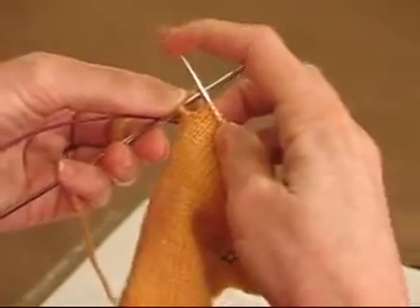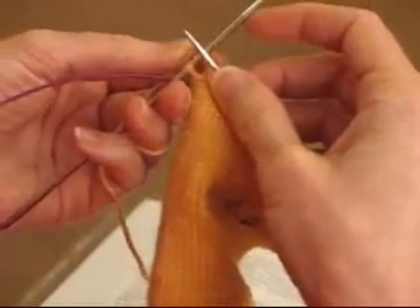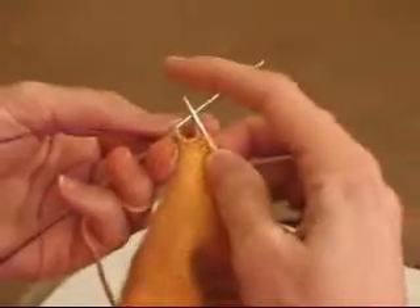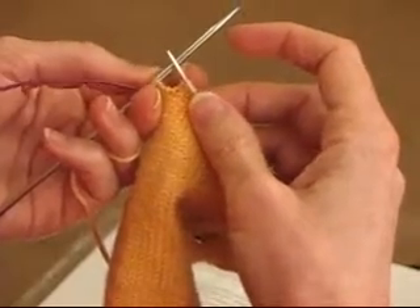I thought I would try and do a video demonstrating turning the heel in the method that Priscilla Gibson-Roberts describes in her book Simple Socks Plain and Fancy. It's a short row technique using yarn overs, not wrapping.